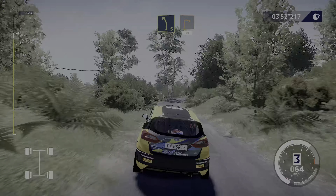Right three, into left four, tightens. Into right three. And right three, 50.